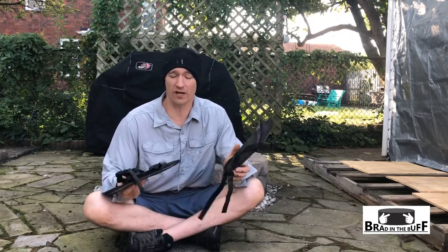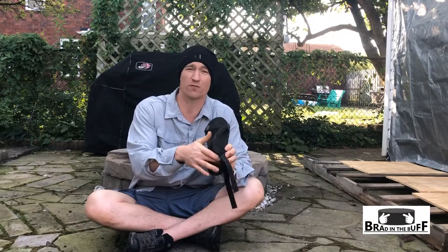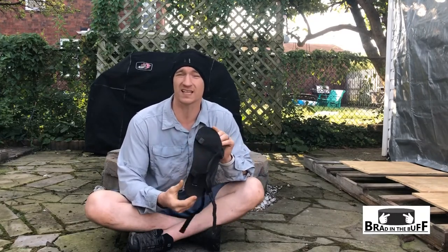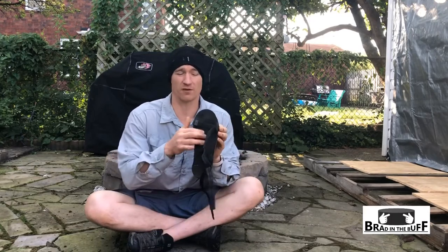Another thing — it did rain on the trip, and when water got into the bottom of these I tended to slide a little bit. My foot would slide side to side. The straps were good enough that I never actually slid out of the sandal, but the feeling of my foot sliding when going uphill was a problem. That could be due to the heavy wear on them, so I'm going to get a new pair in the spring and see if I still have that sliding issue.